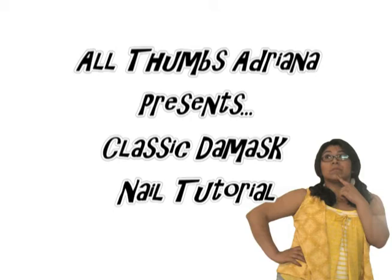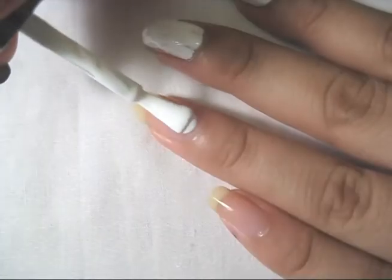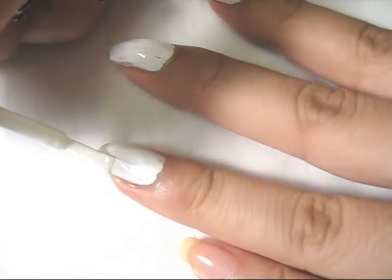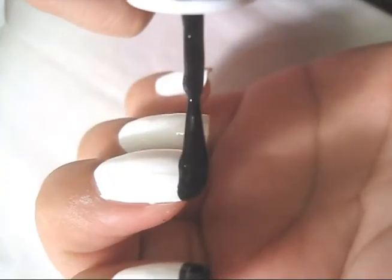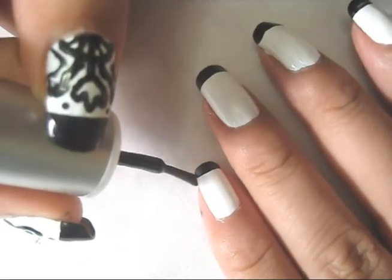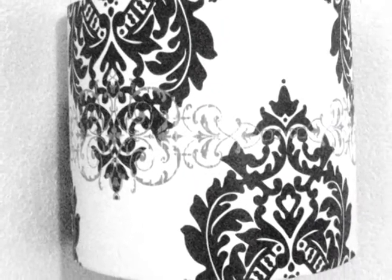Let me do your nails. Start off by painting your nails white, let that dry for a while, and then we're gonna do black tips.